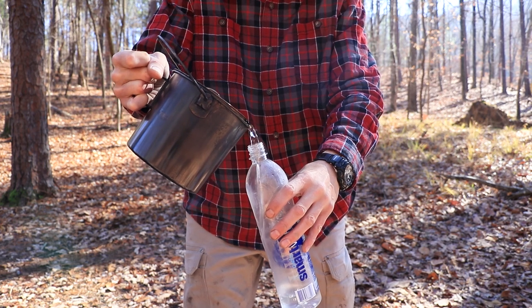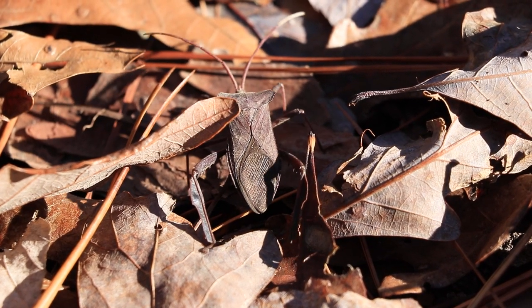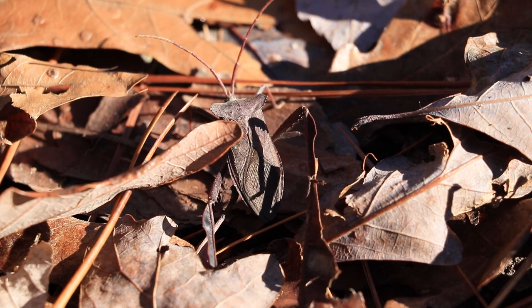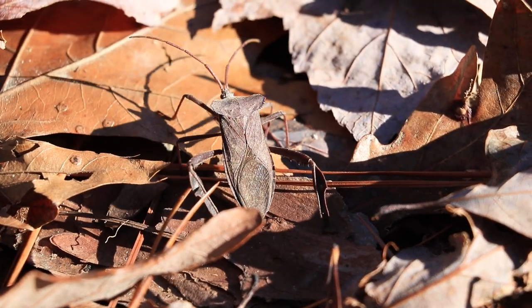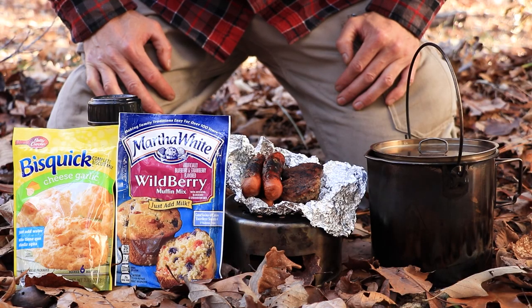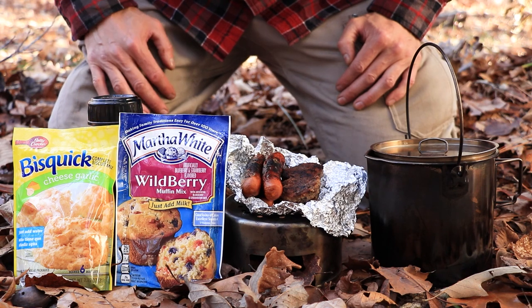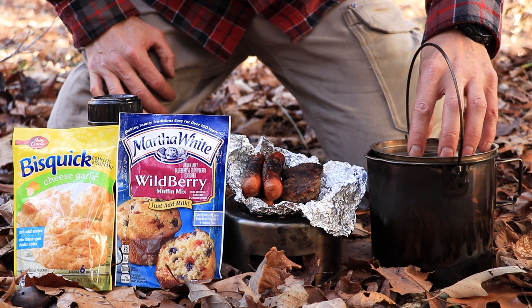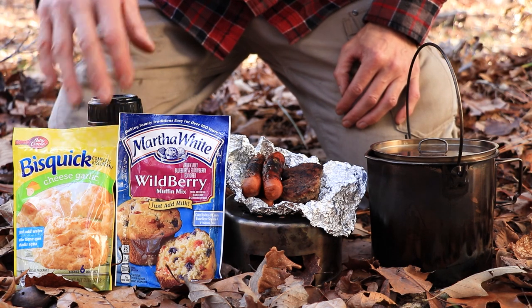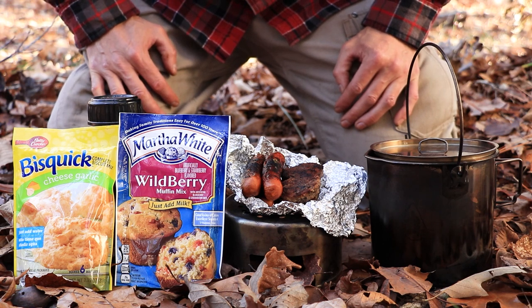This two-quart bush pot works great for that. I had to adjust my plan, folks. I had originally planned to bake these biscuits and these muffins, but since my water filter failed, I'm having to use my bush pot to boil my water with. So I don't have time to use it to do the baking. I got my grilling done, but that's the thing about bushcrafting and camping — you've got to be ready for other things that could happen.